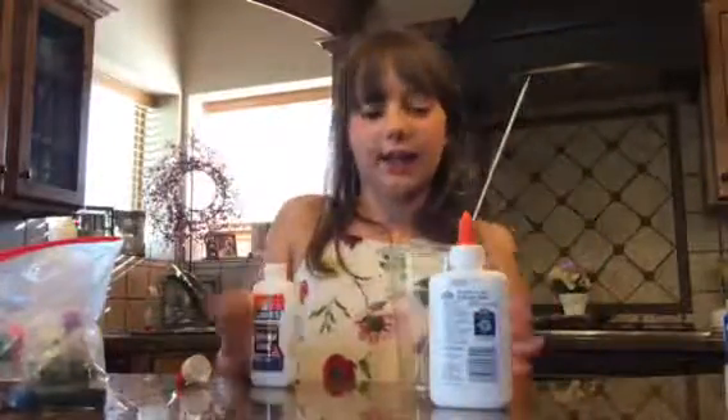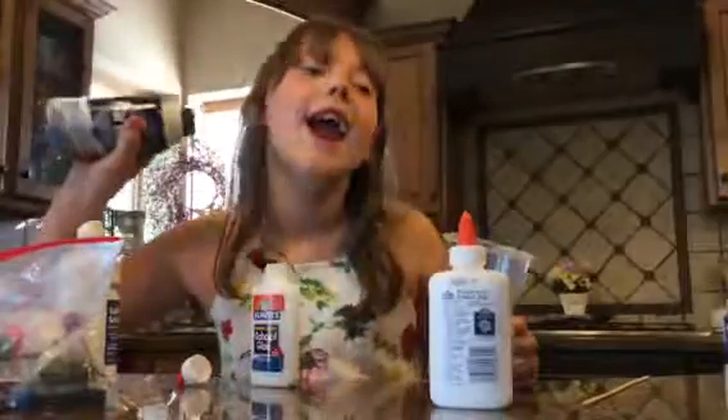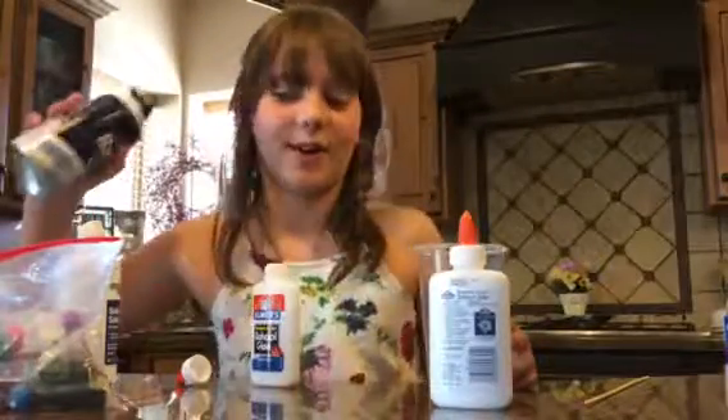First, you want to get some glue — Elmer's glue. And the things you will need are glue, a little stick, a little cup, contact solution, and shaving cream.